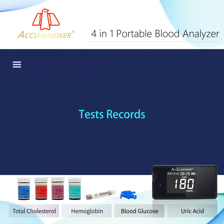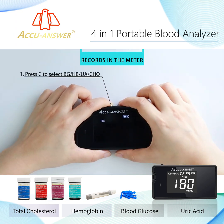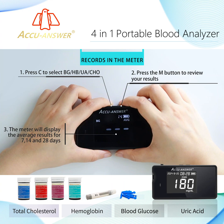Test Records: After finishing a test, press C to select BG, HB, UA, or CHO. Press the M button to review your results. The meter will display test results for 7, 14, and 28 days. Press the C button to review earlier records.